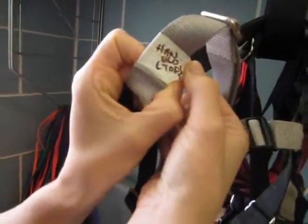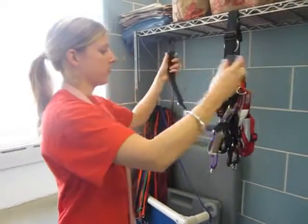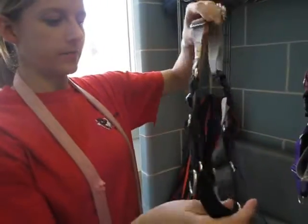This will be Han Solo — he is going to be my demo doggy. When this harness goes onto the dog, this part is going to be on his back and this part is going to be on his chest.